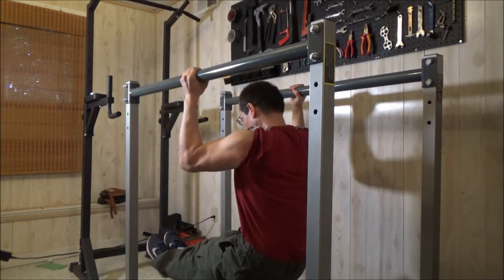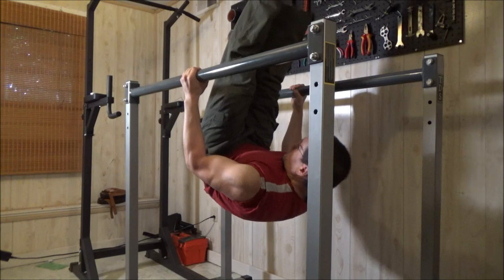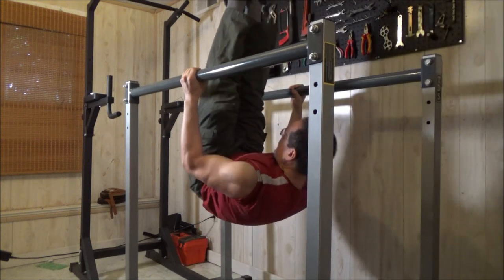I recently turned 48 years old. That's right, I'm almost 50. But I believe that you're only as old or as young as your body and your mind can perform.